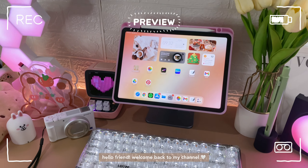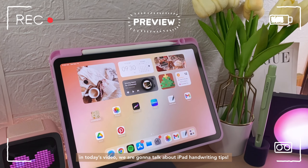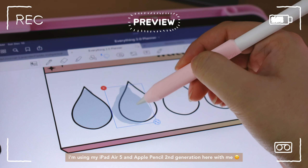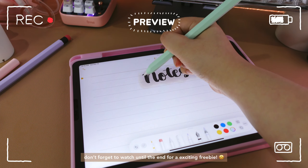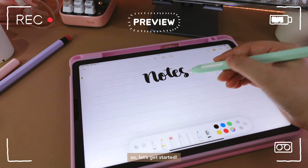Hello friend! Welcome back to my channel. In today's video, we're gonna talk about iPad handwriting tips. I'm using my iPad Air 5 and Apple Pencil 2nd generation here with me. Don't forget to watch until the end for an exciting preview. So, let's get started.